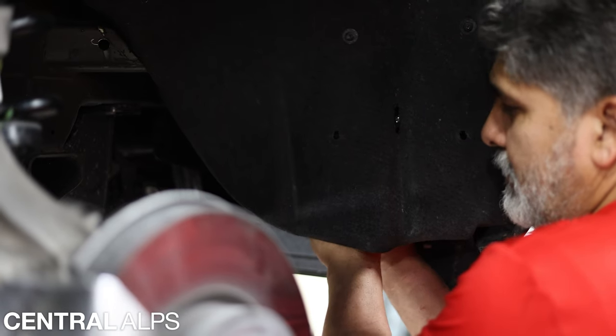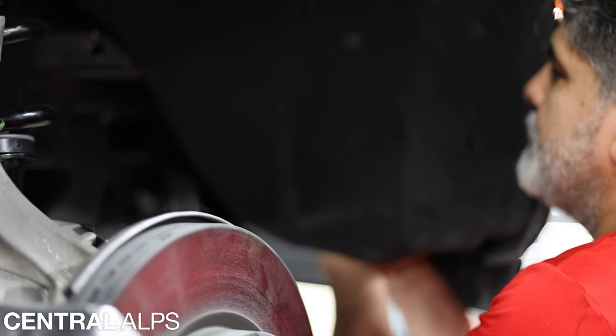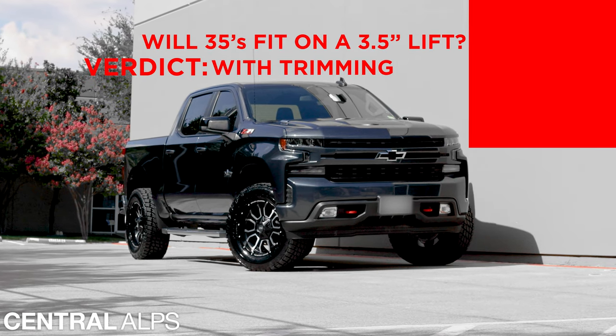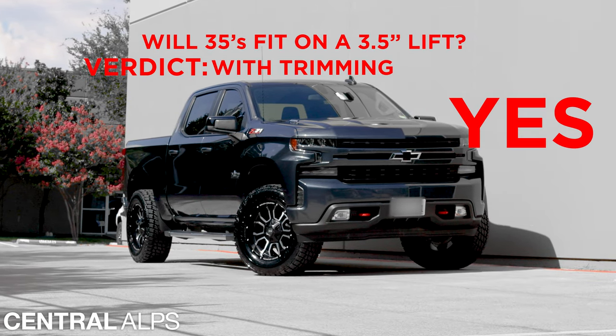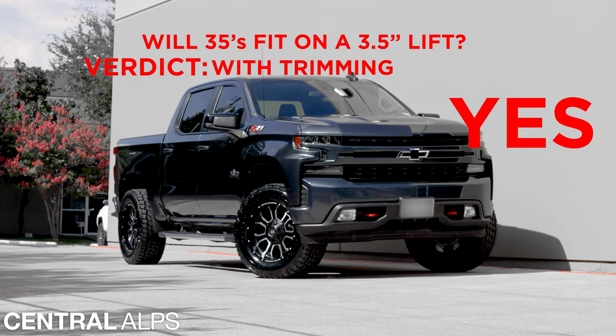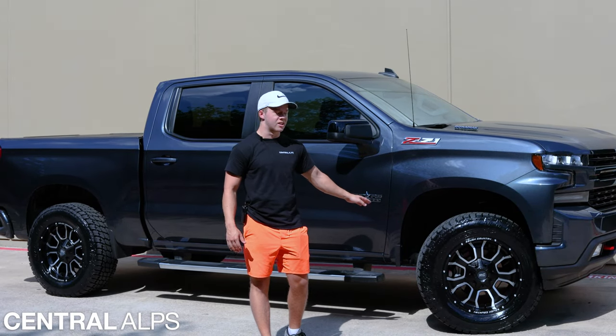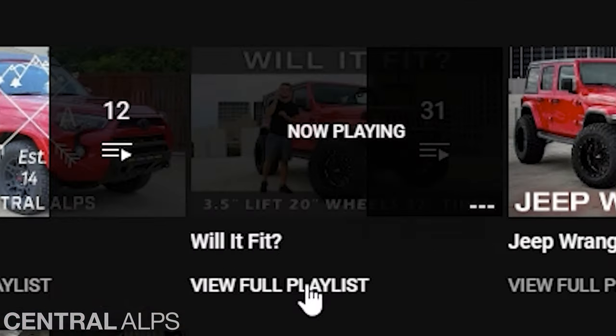After all of that, the tires fit perfect and there's no rubbing. If you want to see more 'Will It Fit' videos just like this one, check out the rest of our videos on our YouTube channel.